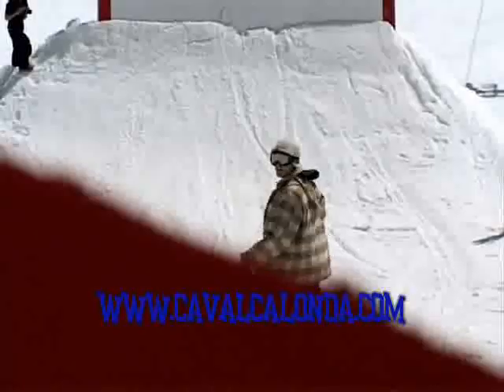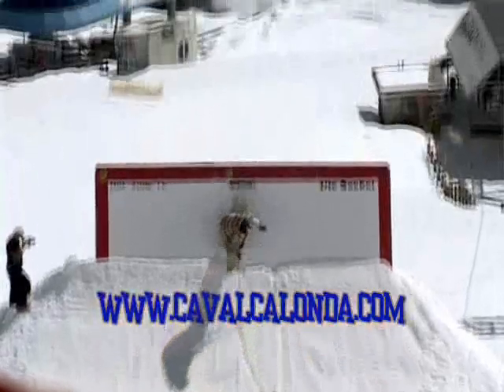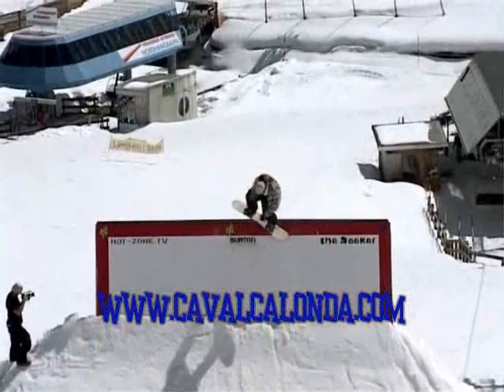Go straight to the wall ride. How to do backside disaster rework. This trick is pretty easy.